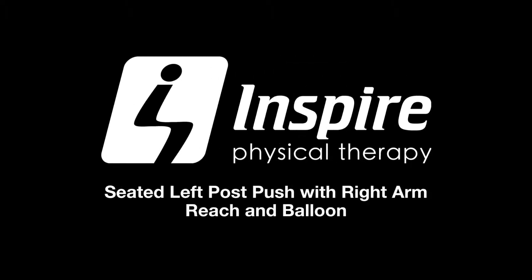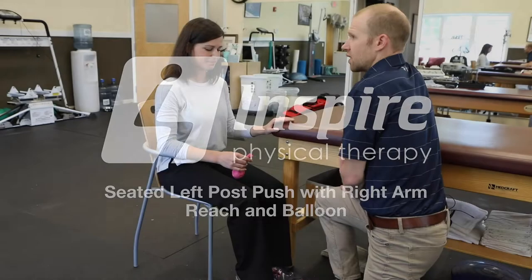We're going to show you the seated left post push with right arm reach and balloon. Take through the setup Emma.